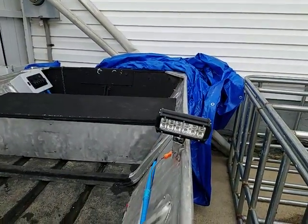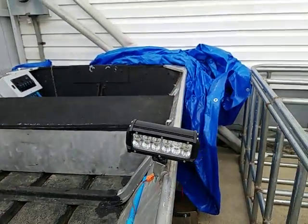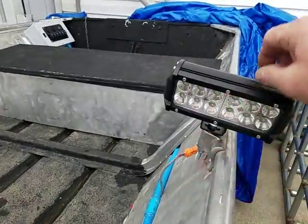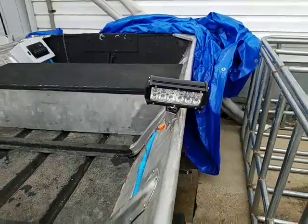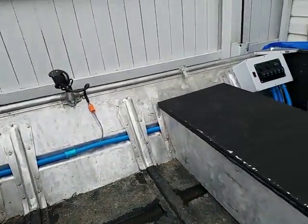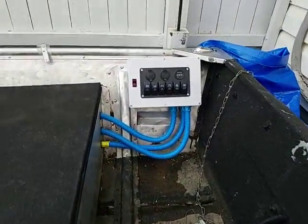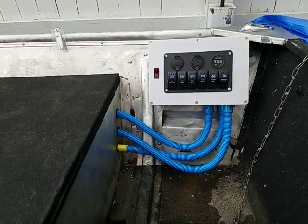I also added some spotlights on the sides with connectors so I can disconnect them and take them off any time I want. I put UHMW washers on the top and bottom of the bolts so I can turn these any way I want. I continued the conduit all the way back to a homemade box underneath the seat.